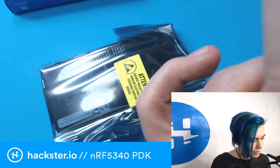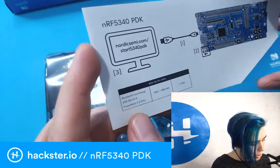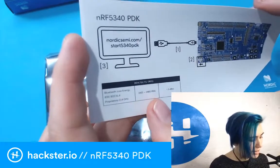The getting started guide gives you the Bluetooth Low Energy protocol information, including IEEE 802.15.4, proprietary 2.4 gigahertz, and the 2402 to 2480 megahertz frequency range.